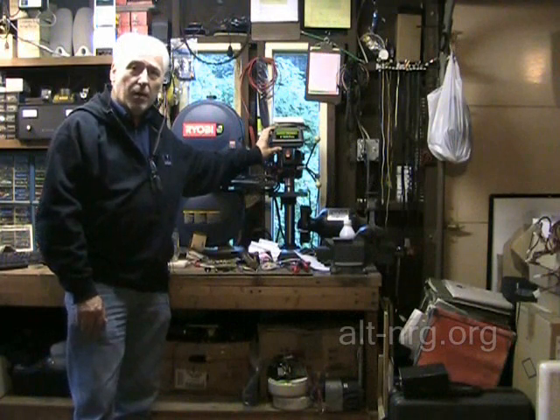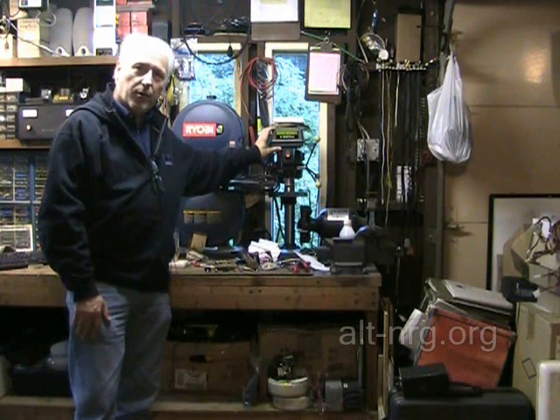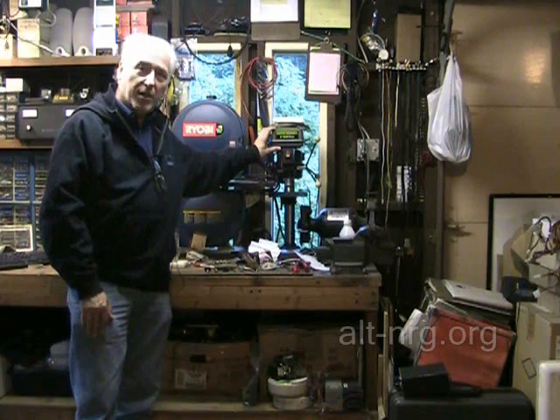To those of you who would like to donate, please visit my website, alt-nrg.org — that's alt-nrg.org — and there is a donate button in the left hand bar of every web page. So if you feel so inclined, great; if not, I appreciate you watching anyway.